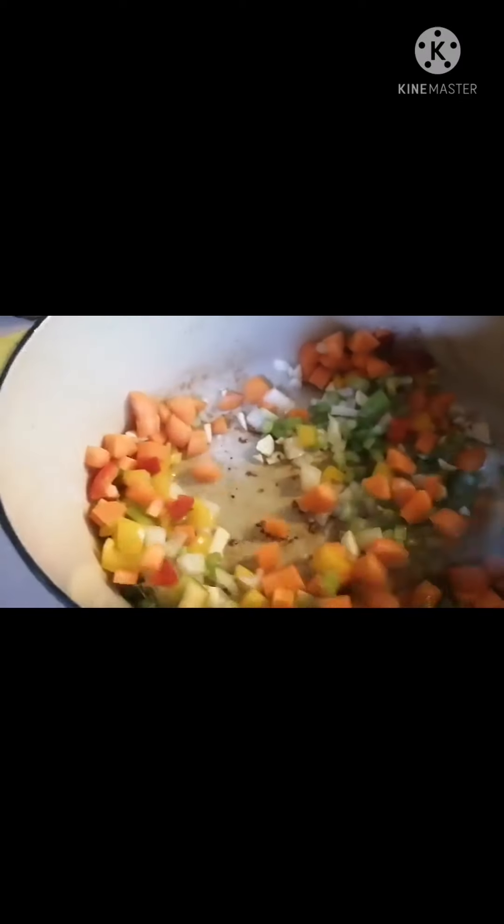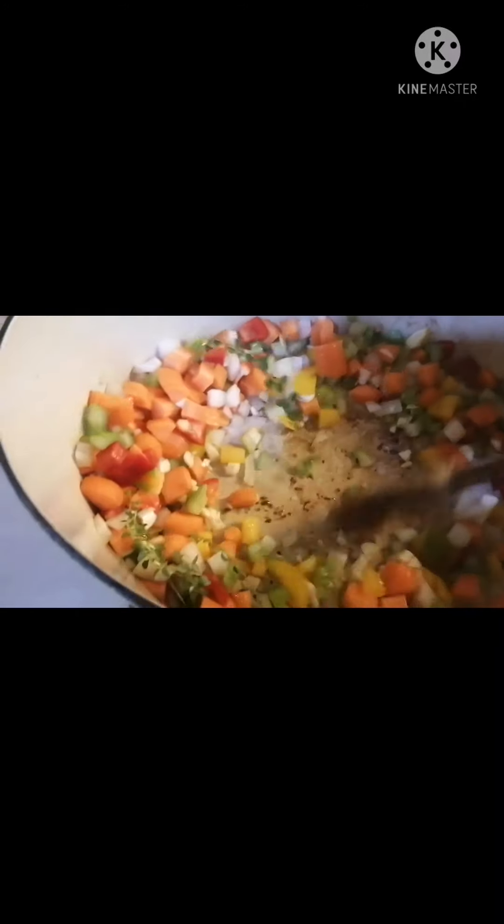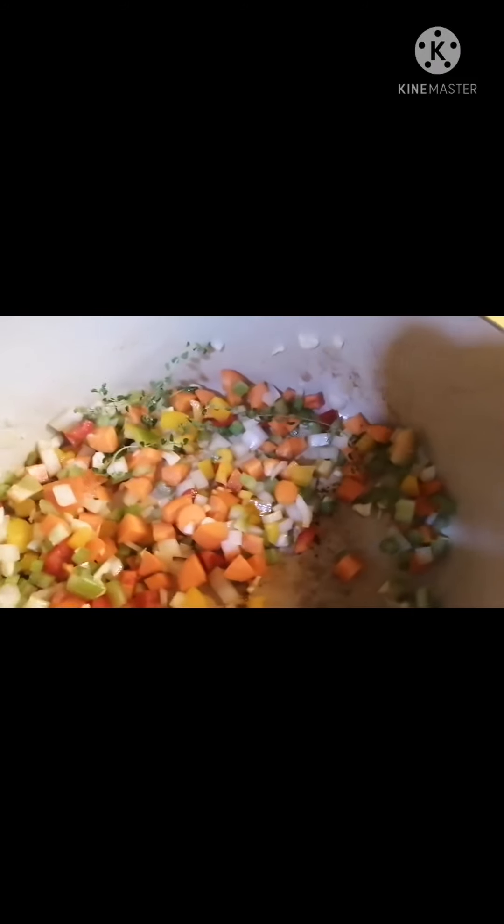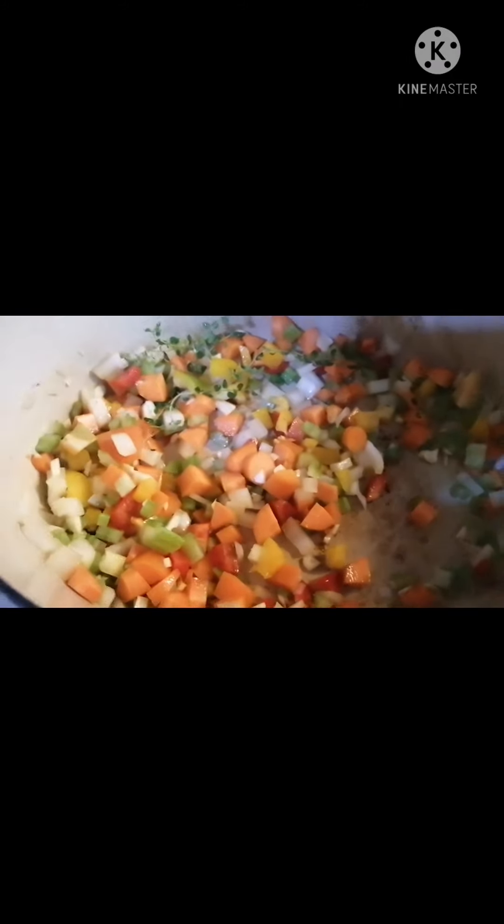On the same pan, we're going to put our ingredients — we have fresh thyme, our onions. We're going to put them all together, all the ingredients in there. And then we're going to put back our beef cheeks.